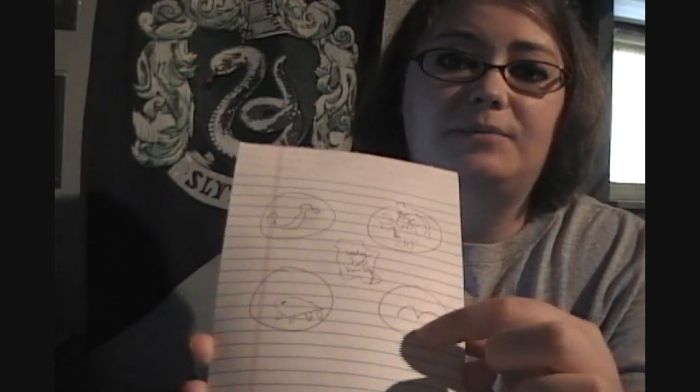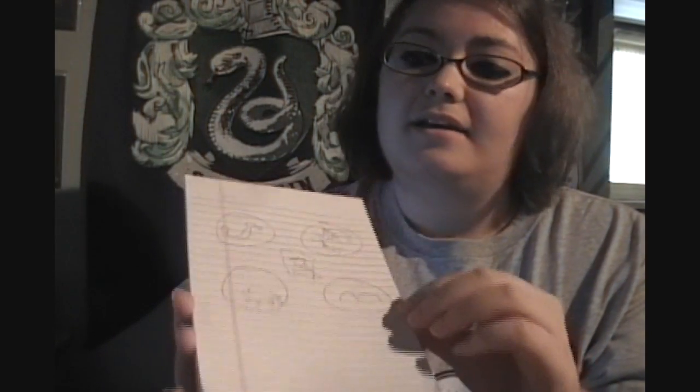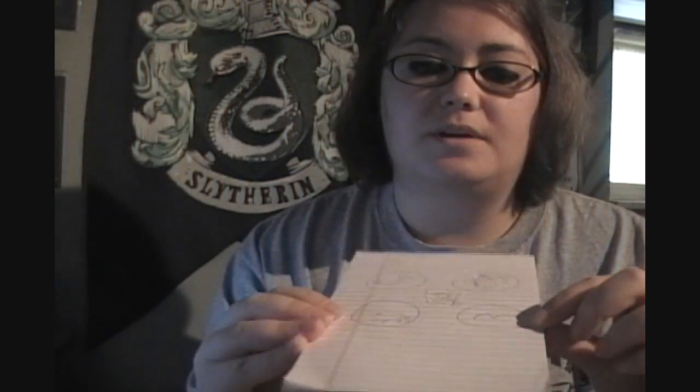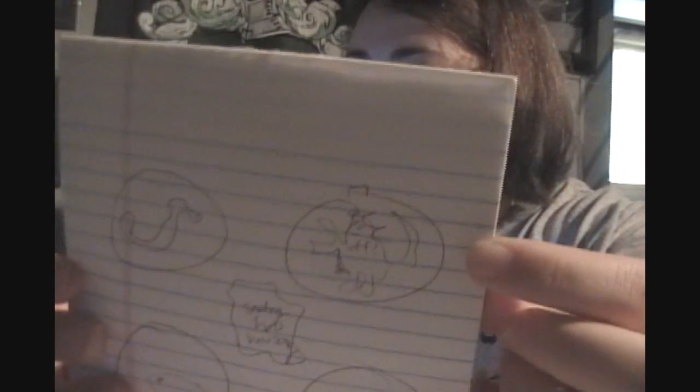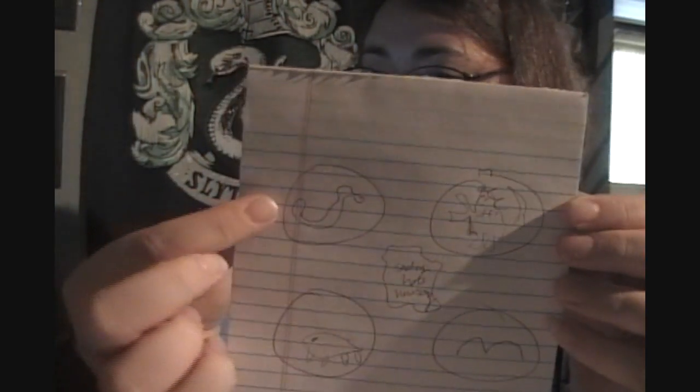One of my secret ambitions is to be an amazing artist, and what I'm about to show you will prove that will never happen. My idea uses four embroidery hoops — the theme is 'Houses United' — so each hoop represents a house. This one is supposed to be a rampant lion, not very good, and this is going to be cross-stitched.